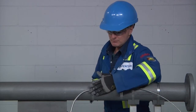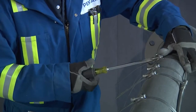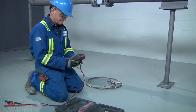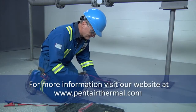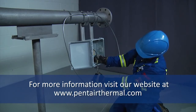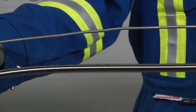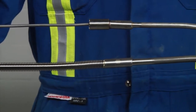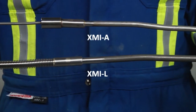Ensure that all required personal protective equipment is used. Installation instructions are provided with all products as well as on the Pentair website at www.pentairthermal.com. Two types of Raychem XMI cables will be covered in this demonstration: XMI-A alloy 825 sheath cables and XMI-L low temperature sheath cables.